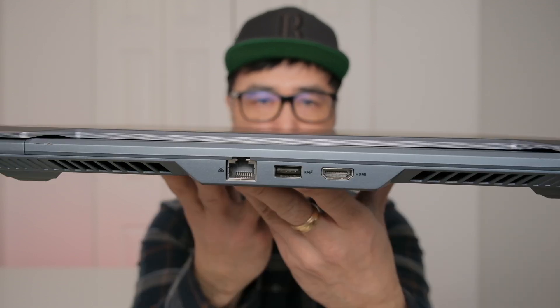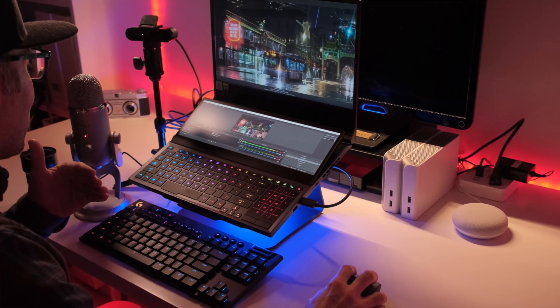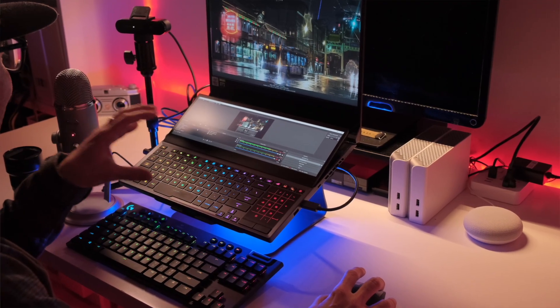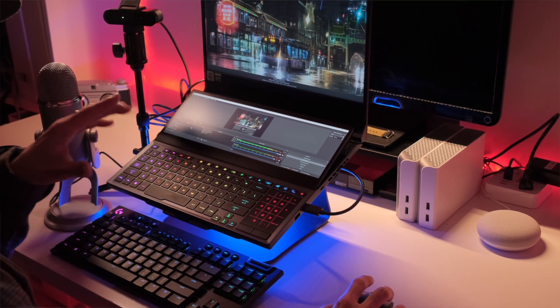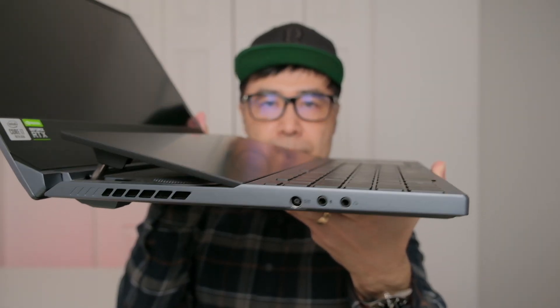The first thing I want to talk about is user experience. This is a premium laptop — it has premium build quality, premium inputs and outputs, and top-end specs. But really it's the user experience that gives this laptop its unique advantage over any other laptop, because of this dual screen display. It really does change the way I use a laptop.